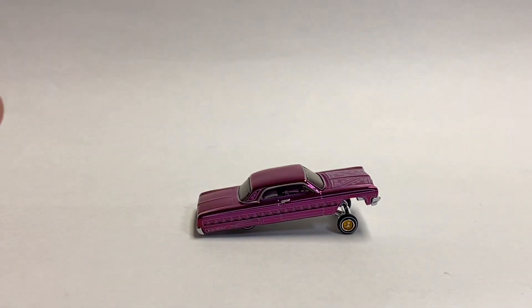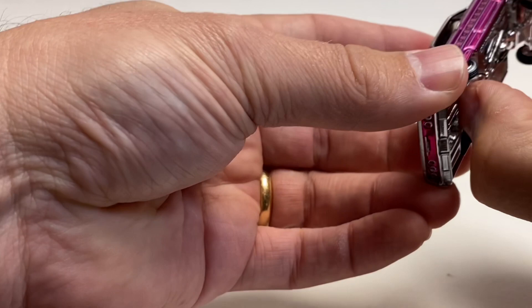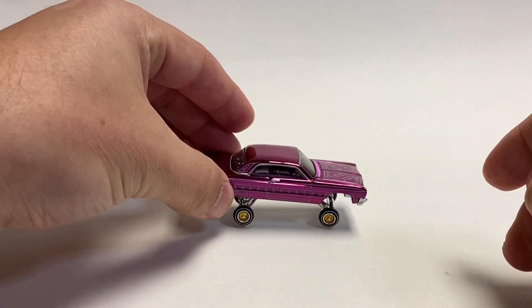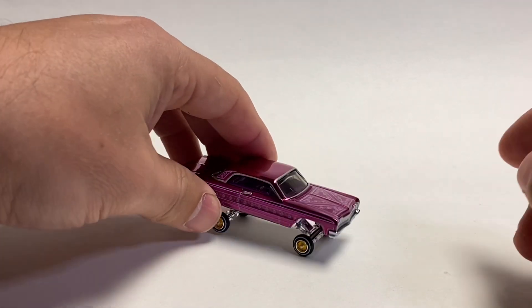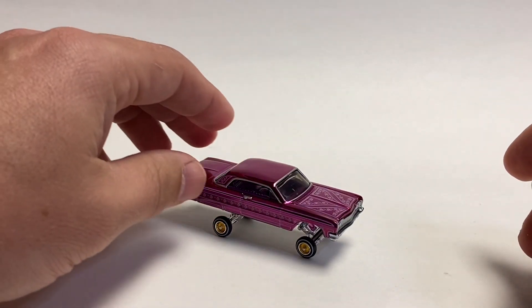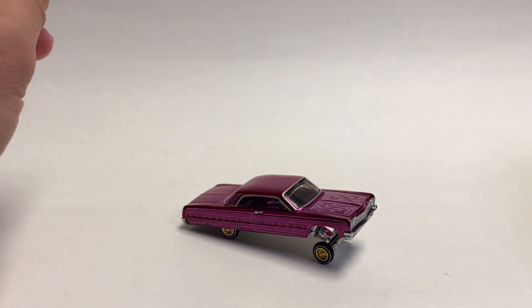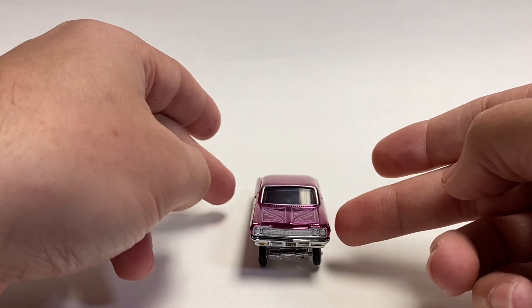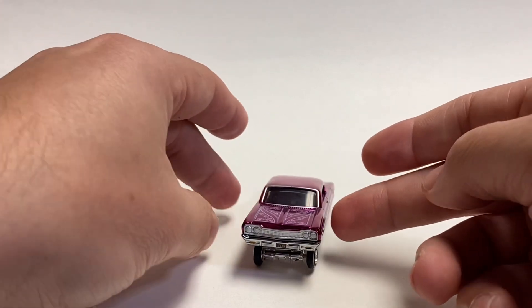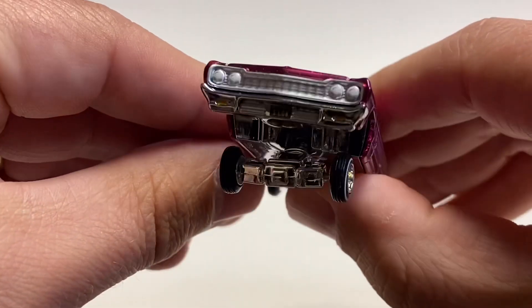The cool feature about this one is the adjustable suspension. You'll see tons of pictures online and it really is pretty cool. You can do it in a variety of poses or stances, whatever you want to call it. I don't think they twist — you can't make it go like on three wheels — but that's a pretty cool idea for them to do.